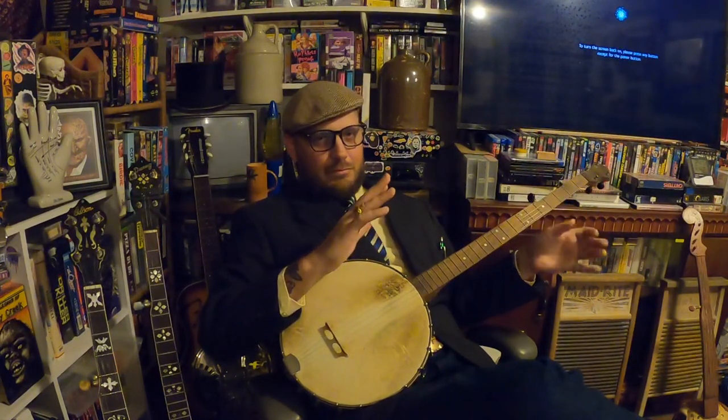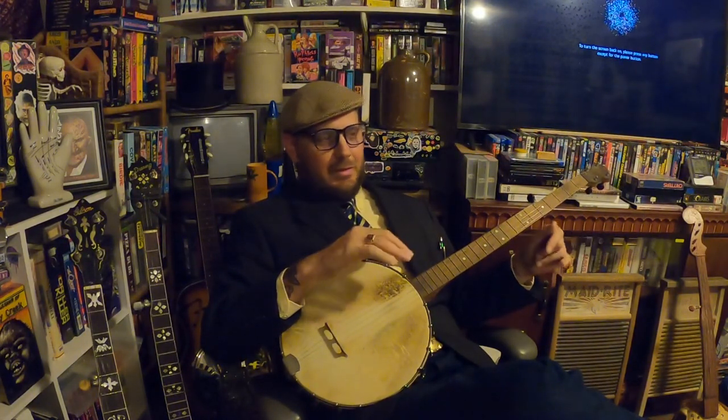This Pete Seeger stuff with picking up, with the finger coming up this way, is new to me — for mixing it with claw hammer anyway. Now, Scruggs playing I'm used to. But it's just kind of a weird feeling. I'm so used to picking down with the back of the fingernails, so I'm trying to get used to that.